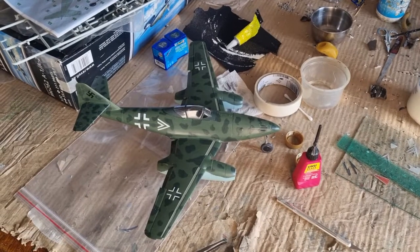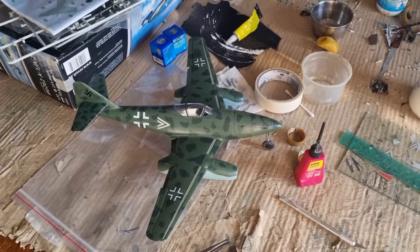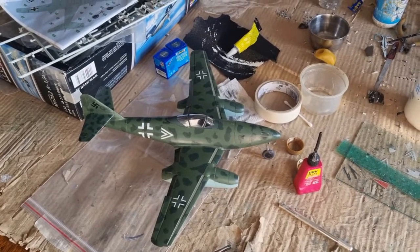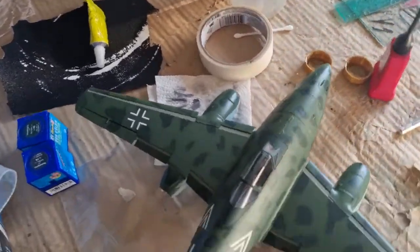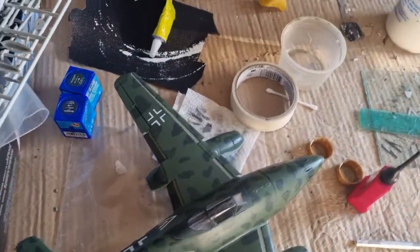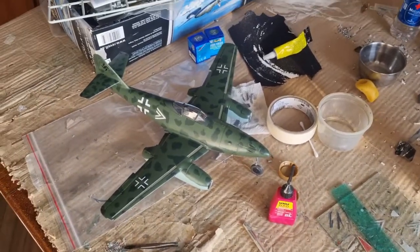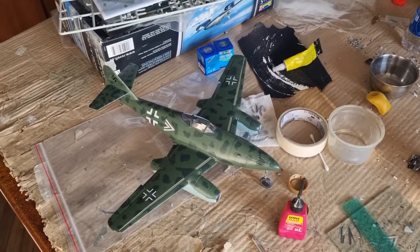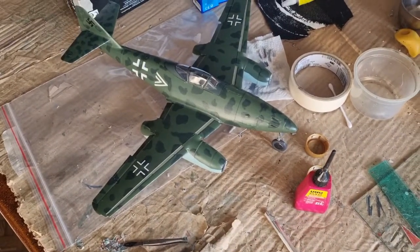After much fighting with this kit, I have finally finished it. The colors used were RLM 70/71, which looks similar to RLM 82/83. The decals came from the kit as I mentioned in the previous video. I also painted the inner portions of the flaps in RLM 02. What can I say about this kit — it's not a good one, not a good one for Revell standards. Get the Trumpeter kit, because they do the whole family of Me262 in 1:32 scale.